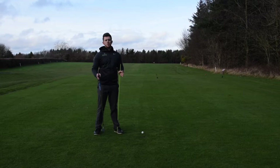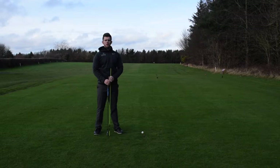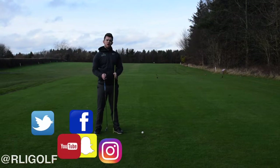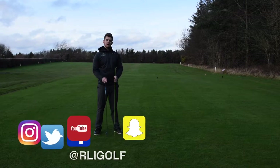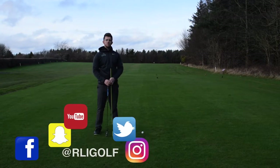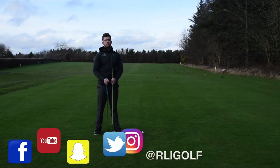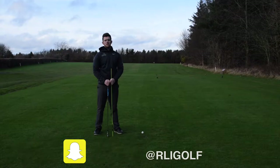Hello and welcome to George Washington Golf Club here at the R&I Golf Academy with your PGA professional Ryan Ingram. Today we're going to look at how we can start your downswing correctly by using the hips first. If you don't already follow my social media, links are below where you'll find more content each week to help improve your game. Now let's make your swing perform better.